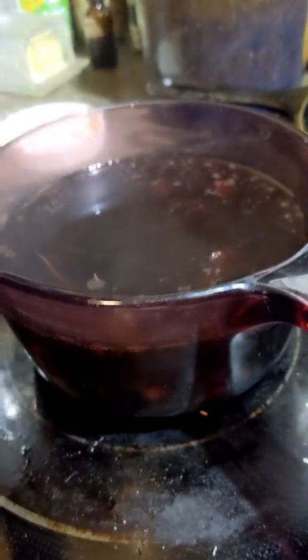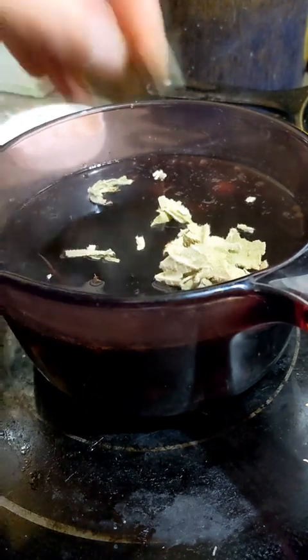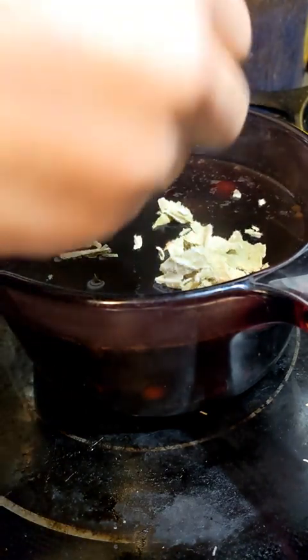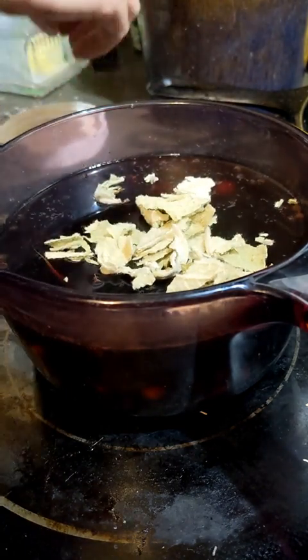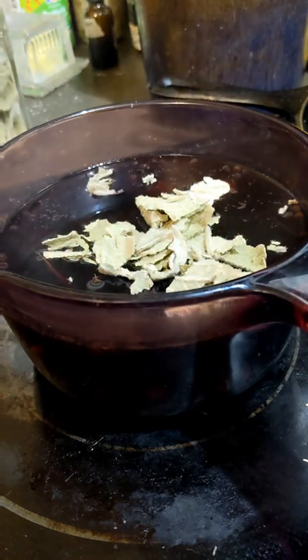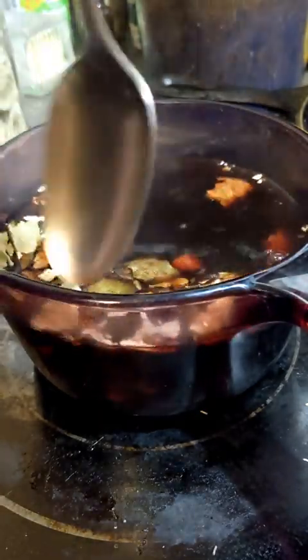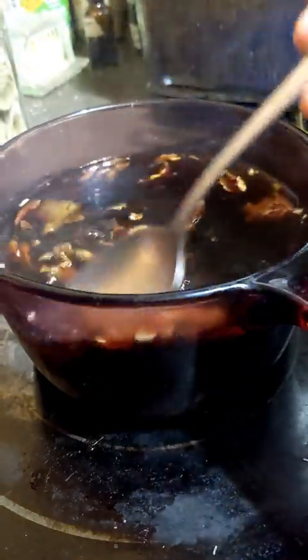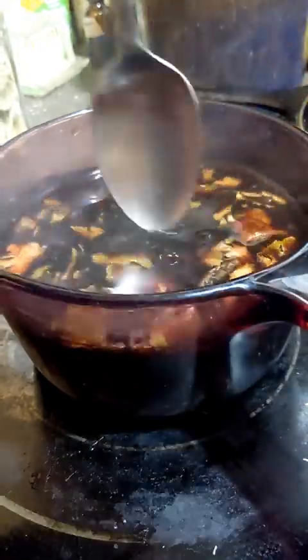I turned the burner off, and now that it's just really hot and sitting here, I'm gonna take some mullein leaf that I've got dried, because mullein leaf is good for coughing, but you can't boil it. Everything else in here was good for a decoction, but this is more like a tea — infusion versus decoction. Decoction is when you boil it; infusion is when you're just soaking it. So I'm just gonna let this sit for a little while with the mullein leaf, then I'll come back and strain it in a bit.